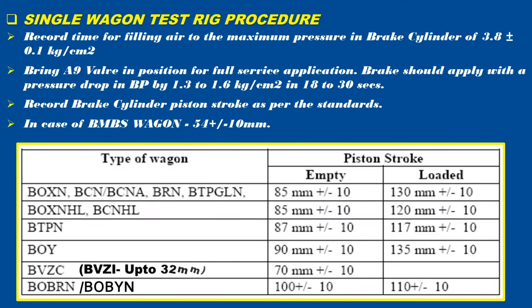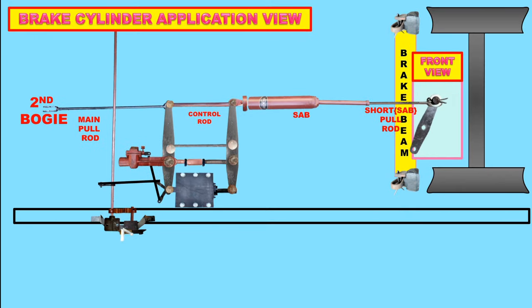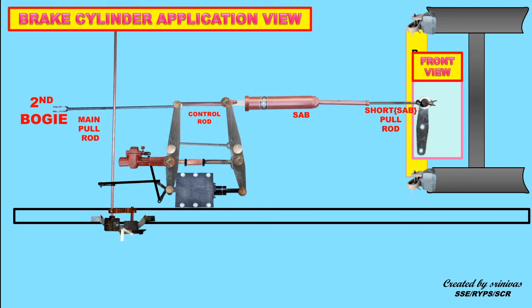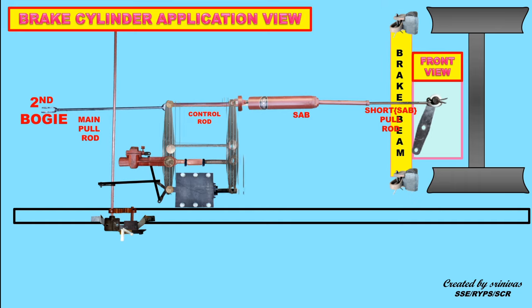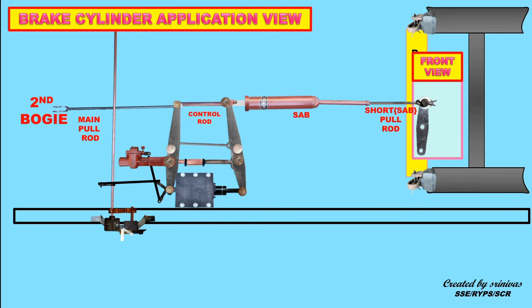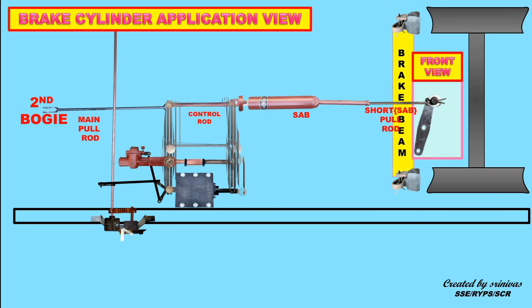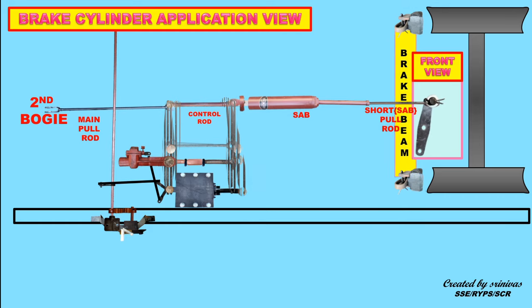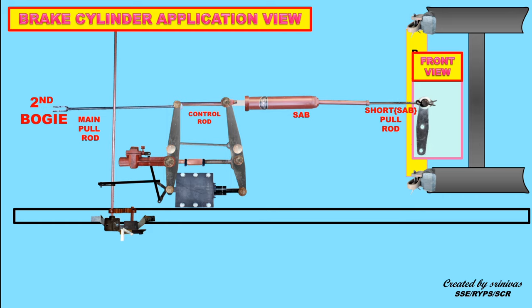Record the brake cylinder piston strokes in empty and loaded conditions for different wagons as per the standards. During brake cylinder application, the piston in the brake cylinder moves forward, as a result of which the horizontal levers move towards each other. Accordingly, the main pull rod, control rod, and short pull rod move towards the SAB, and brakes are applied by the movement of brake blocks towards the wheel.